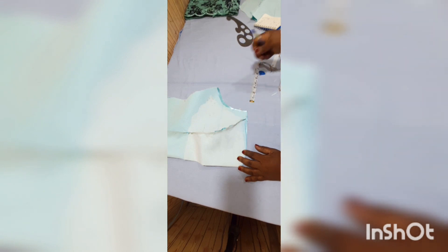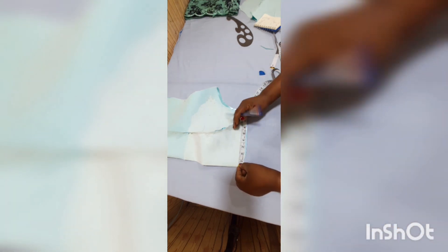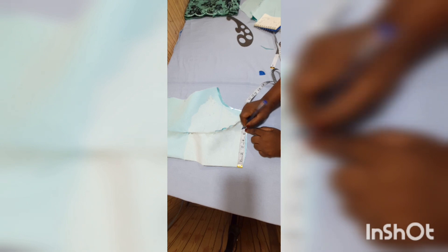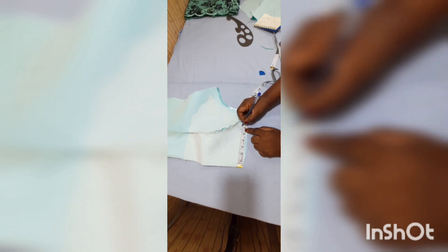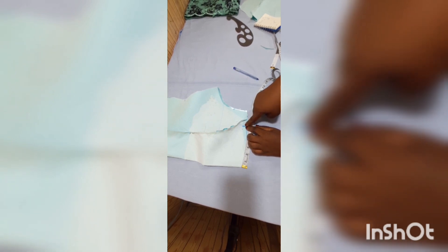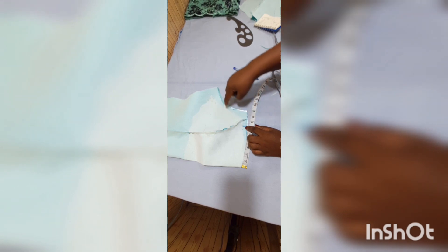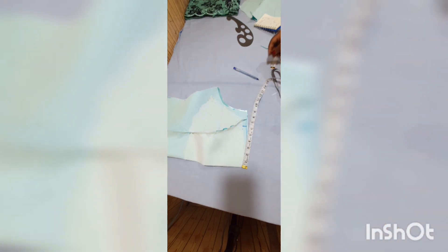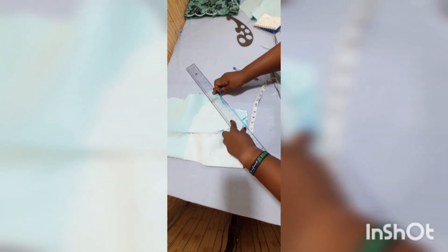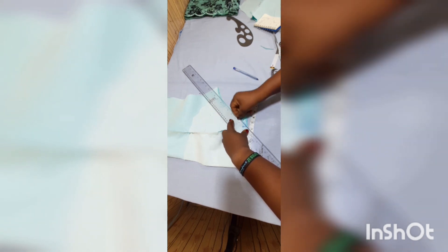I'm going to calculate where to place the band. From one armhole to the other is 11 inches, so I measure five and a half inches from center. If I start exactly there it will be short, so I add half an inch for sewing allowance — making 6 inches total. I connect this point to two inches above the bust point for the armhole using a straight ruler, and trim off the excess so it aligns with the armhole.